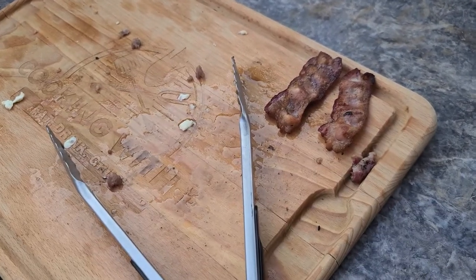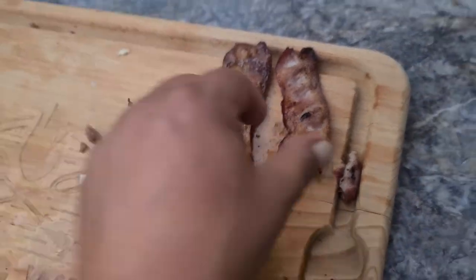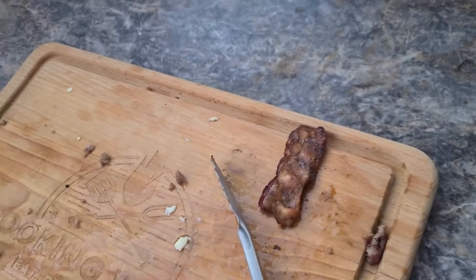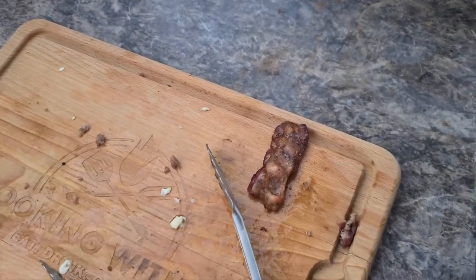Probably one of the best tips I have for you guys is make sure you make some side bacon, because all that cooking makes you hungry, man. You always make extra bacon.